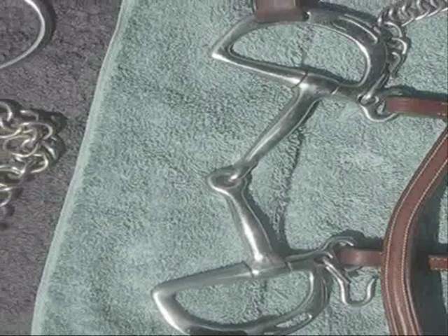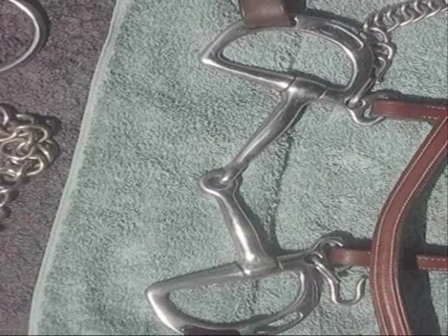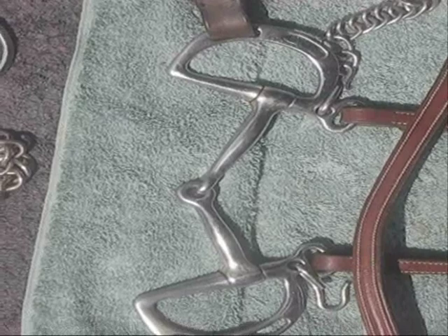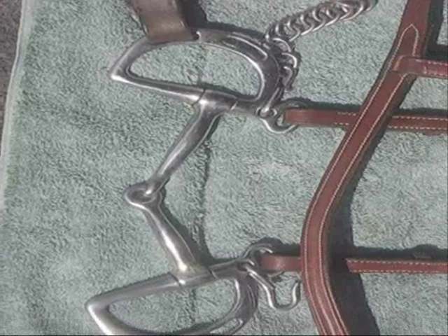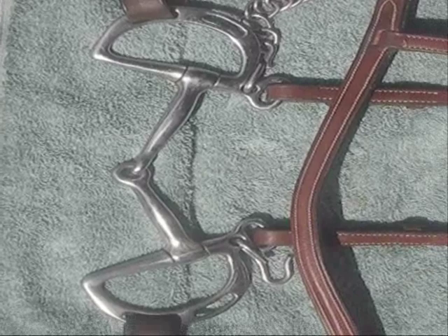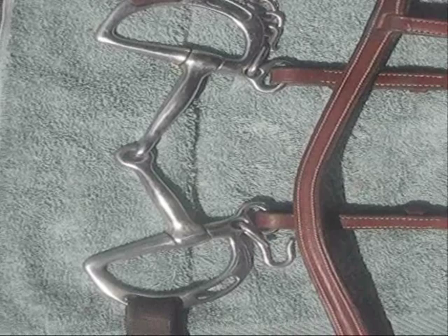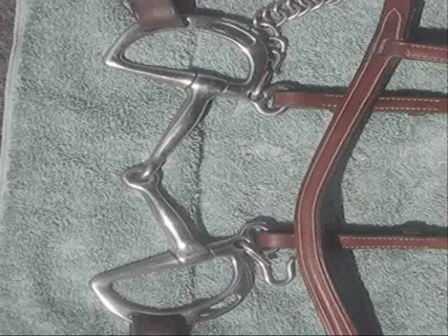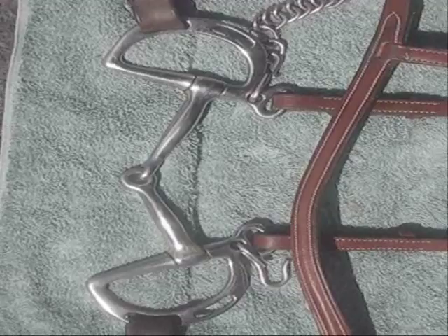This Kimberwick has a joint in the middle, but that does not make it a snaffle. A snaffle, if you remember, is when you pull and that exact amount of pressure is what the horse feels. As you can see, there's a little bit of leverage happening here, so this is absolutely not a snaffle. It is the slots on the side that make it an Uxeter Kimberwick, not the joint in the middle. I find this a very versatile bit. But you have to use judiciousness in choosing any bit — one that's safe for you in whatever riding conditions you're in, one that your horse will respect, that will keep you safe, and that will not inflict any pain on your horse.